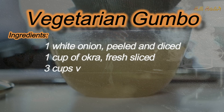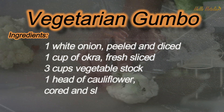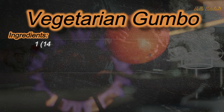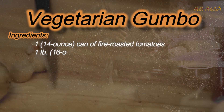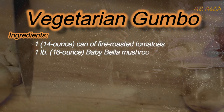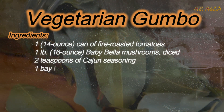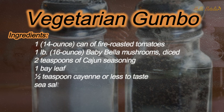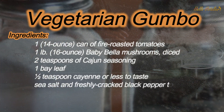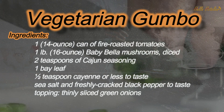3 cups vegetable stock. 1 head of cauliflower, cored and sliced into florets. 1 fourteen-ounce can of fire roasted tomatoes. 1 pound, 16 ounce, baby bella mushrooms, diced. 2 teaspoons of cajun seasoning. 1 bay leaf. 1 half teaspoon cayenne, or less to taste. Sea salt and freshly cracked black pepper to taste. Topping: thinly sliced green onions.